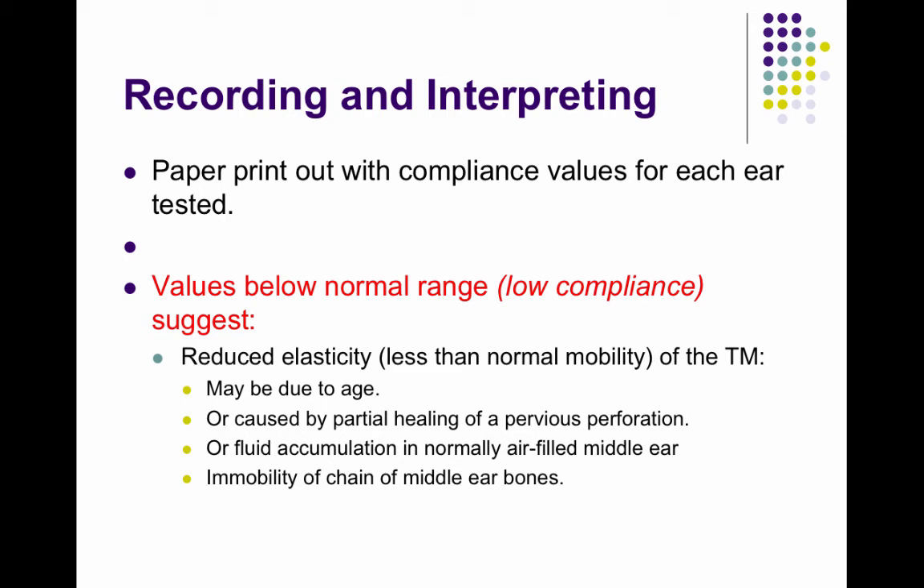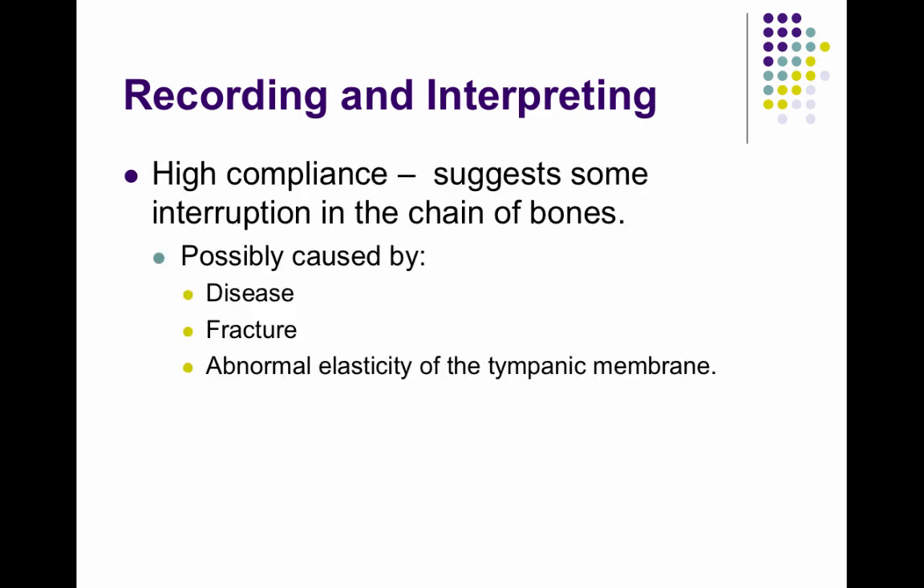You get a paper printout, and the values can range from very low compliance, which means there's reduced elasticity in the tympanic membrane and it's not moving at its best. It could be due to age, or maybe a perforation in your tympanic membrane that healed over with scar tissue and therefore doesn't move as well, or there's fluid in the middle ear affecting the compliance or immobility of the middle ear bones.